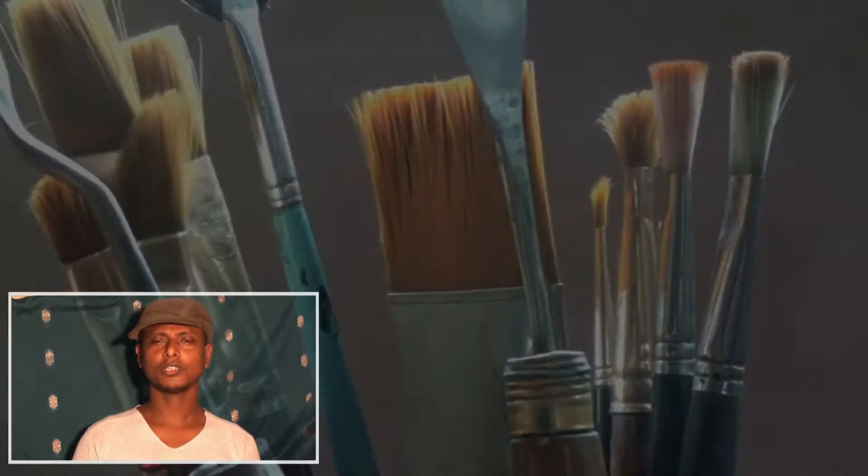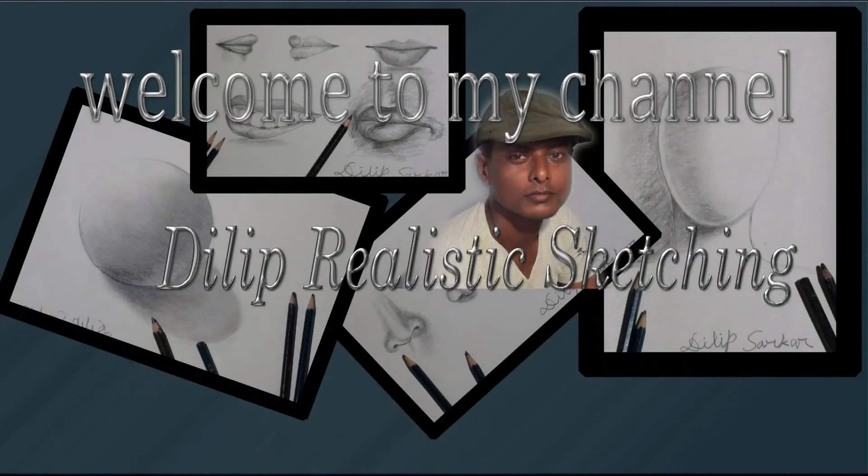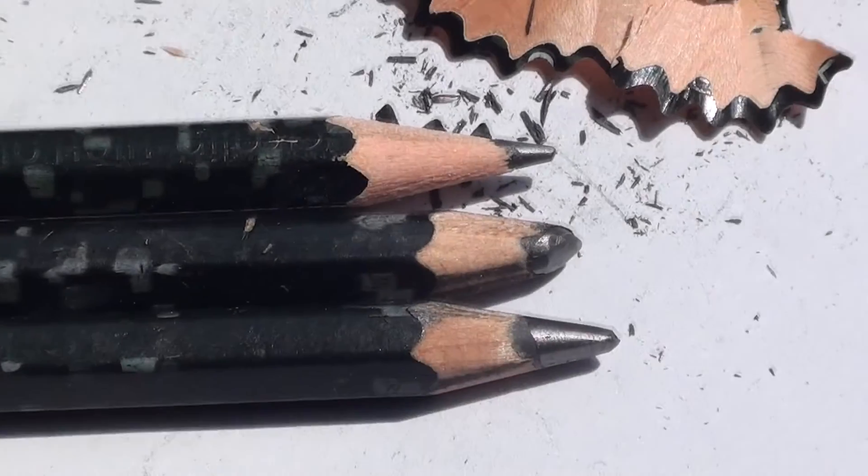Hi friends, I'm Dilip Sucker. Welcome to my channel, Dilip Realistic Sketching. Here you'll get to know how to draw with various types of pencils — that means realistic sketching — for your children as well as you also.